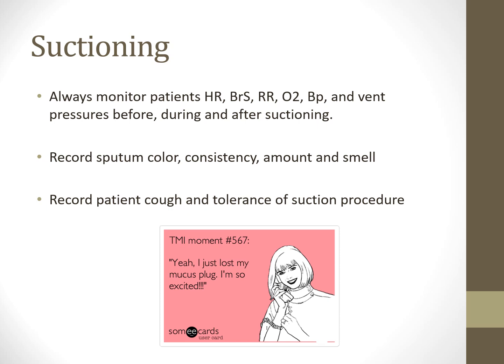Always monitor heart rate during suctioning—if it starts dropping or goes tachycardic, stop immediately. Pull the catheter out, allow oxygen levels to recover, and let the patient return to baseline. If there's a serious adverse reaction, stop no matter how productive the suctioning is. Let them recover. Monitor them on a cardiac monitor. Check pre- and post-breath sounds, respiratory rate, oxygenation, and blood pressure. Removing secretions successfully should decrease respiratory rate and work of breathing. Blood pressure and heart rate may normalize as distress resolves.